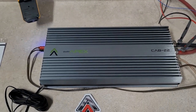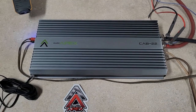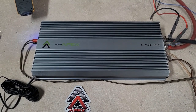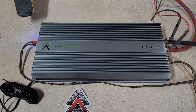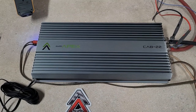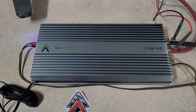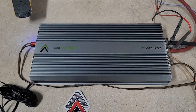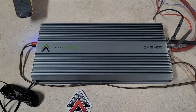It did rated, and on the burst test it did quite a bit more. So that's what I have for the dyno scores on the Audio Apex Cab 22. I believe these are still available for a second pre-order. You guys can check out the Audio Apex page for more info.